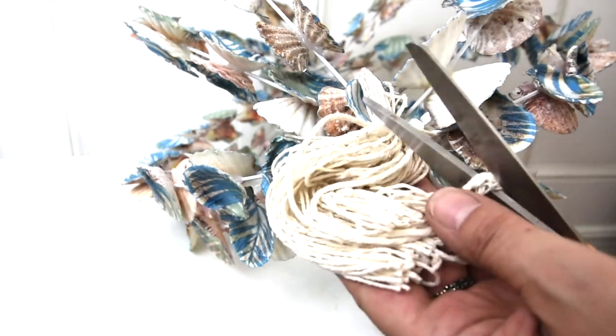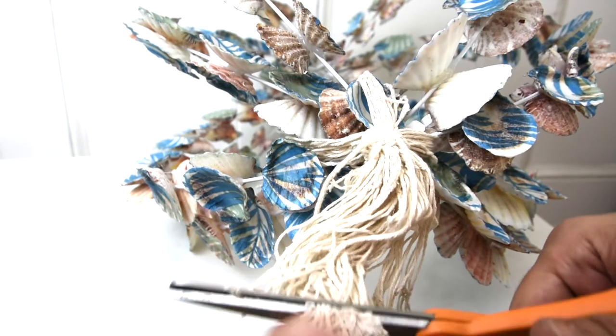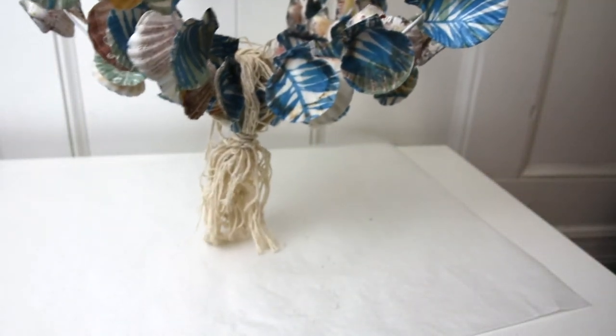I cut my little tassel to the length I wanted it. Then I added some more cotton string to the top so that I could hang it up — I just wrapped the cotton string four or five times so that I had a nice strong loop, because this thing does have some weight to it.